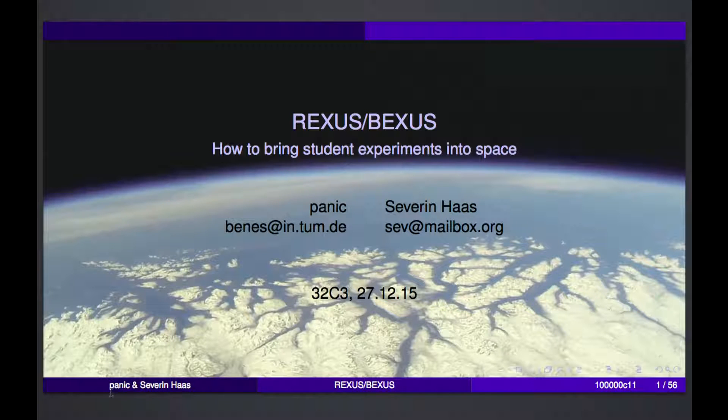Welcome everybody. Imagine you're a student and you've spent the better part of the last two semesters building your aerospace project. Now you're quite fed up with it and you need a way to get it away from you as quick as possible, as far as possible. What better than using a balloon or even a rocket? Exactly for this there's REXUS and BEXUS. Just talk to Panik and Seth and give them a warm round of applause.